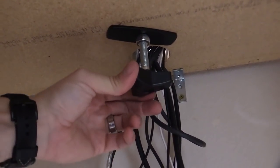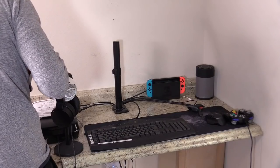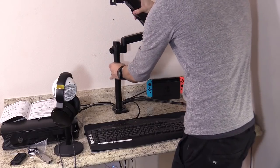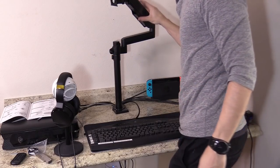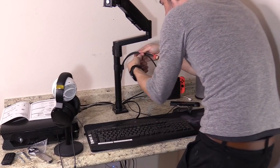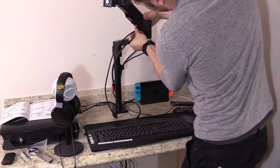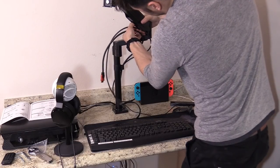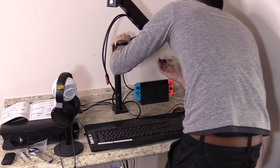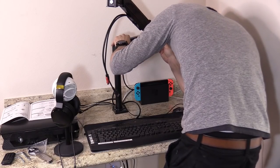Just make sure it's snug — don't over tighten it. Now I'm putting on the arm bracket and using the allen key to tighten up the arm bracket to the support bar. Now I'm removing the cable cover — what's really nice about this mount is you can hide the cables inside the arm and then slide the cable cover back on.